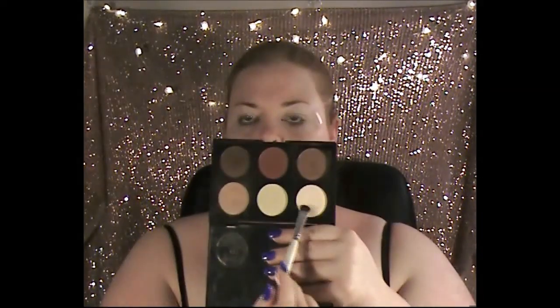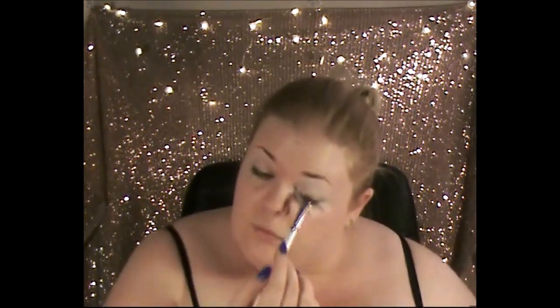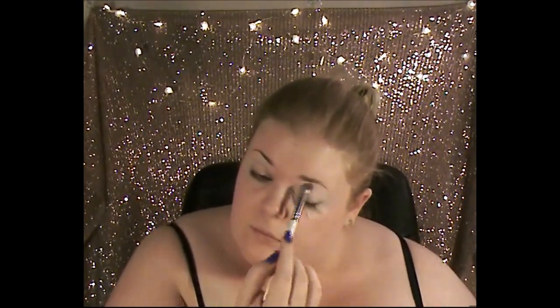We're going in with the matte bronze Eyed Girl palette from Australis with the lightest shade as our base. We're going all over the eyelid up to the brow bone just to make sure we have a really nice base for the colors — it's quite neutral as well, which is a good start. We're just packing that on to make sure we have a nice firm base.